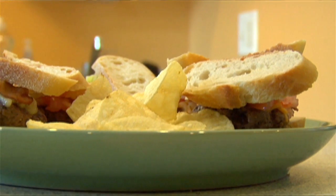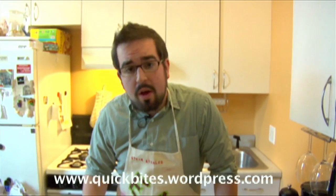Delicious gourmet mini cheeseburgers. I'm Joey DeFranco. This has been Quick Bites. For more information on the show, go to www.quickbites.wordpress.com — you can share recipes and ask me questions.